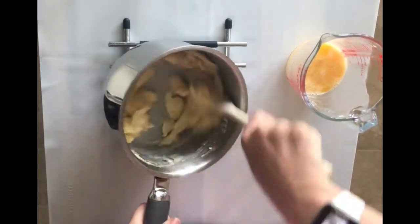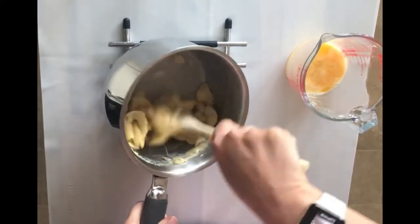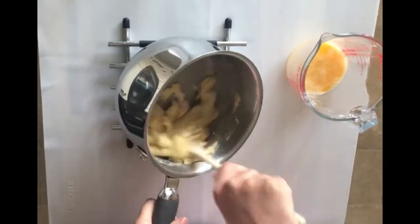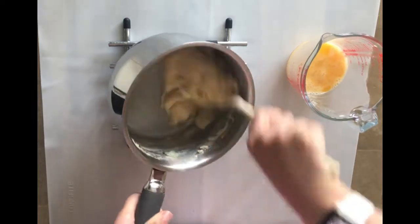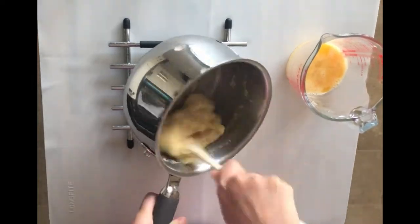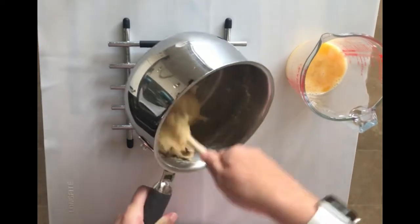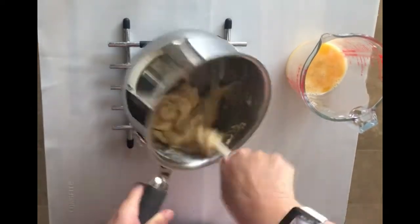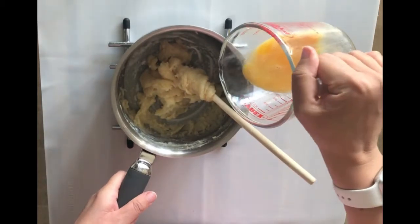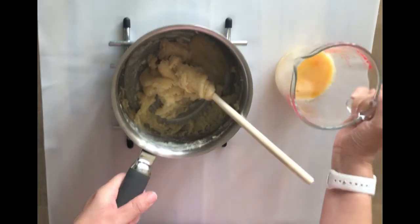If you added the eggs too soon the mixture would be too hot and the eggs would actually start to cook a little bit, so that's why you need to leave it to cool first. See how it's starting to come together — once that mixture has absorbed the eggs you can see it coming together again, and then you're ready to add another bit of egg.